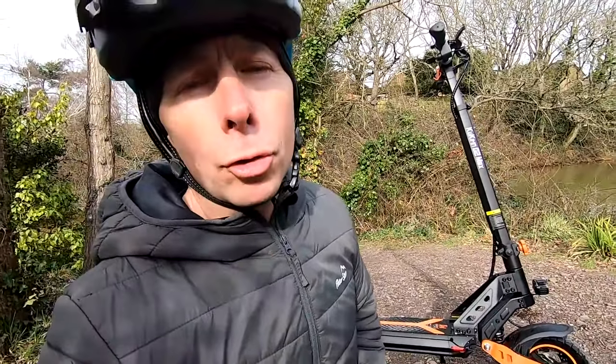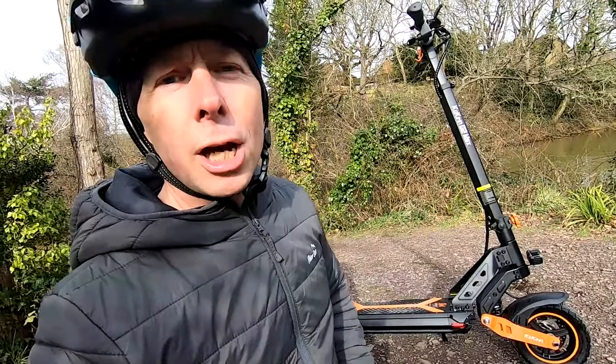Well hi there guys, Mark here and welcome today to a review on the Cucurin G2 Max electric scooter.